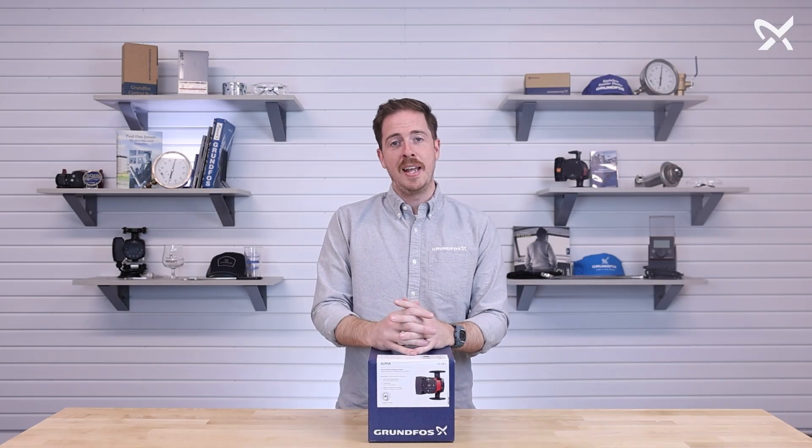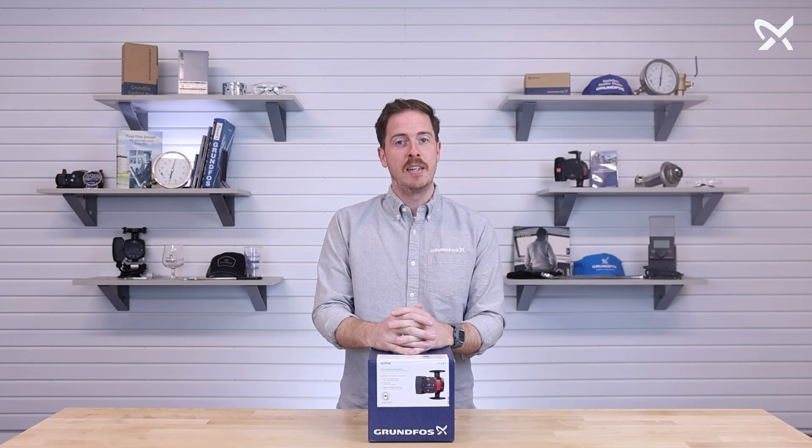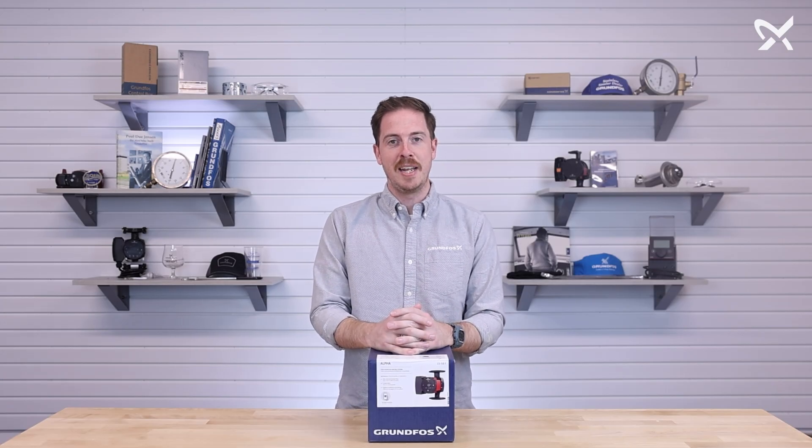So that's everything in the box with the Alpha 1558. If you have any additional questions, please let us know. Thank you for watching.